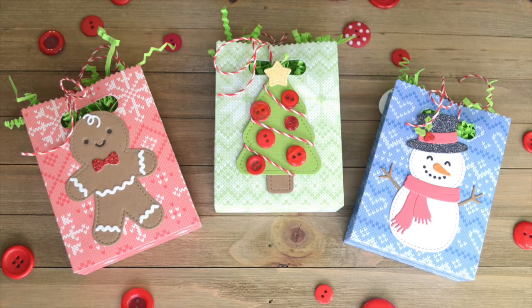Hi friends, it's Shari and today I am creating some really fun holiday goodie bags for Lawn Fawn Fawny Holiday Week.